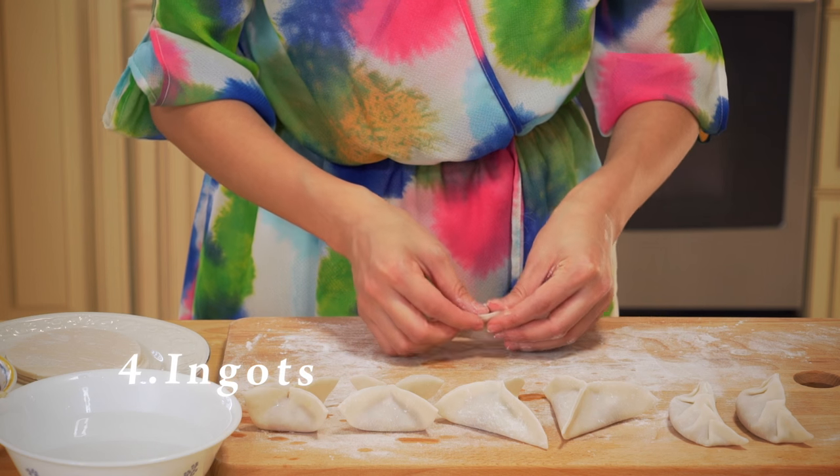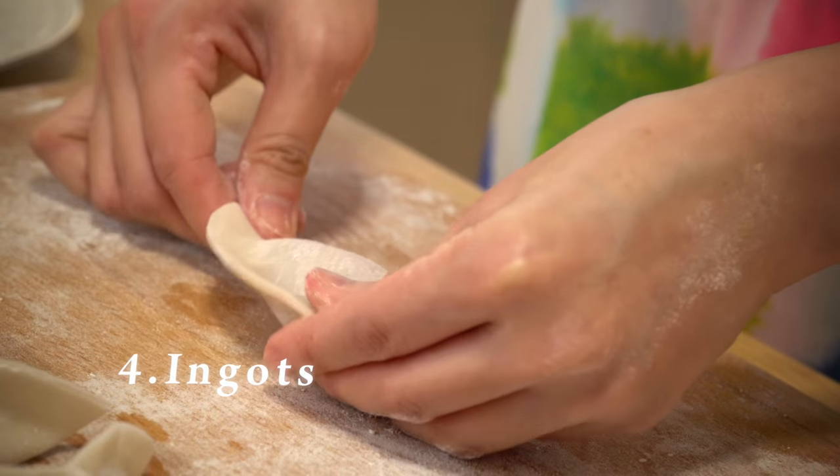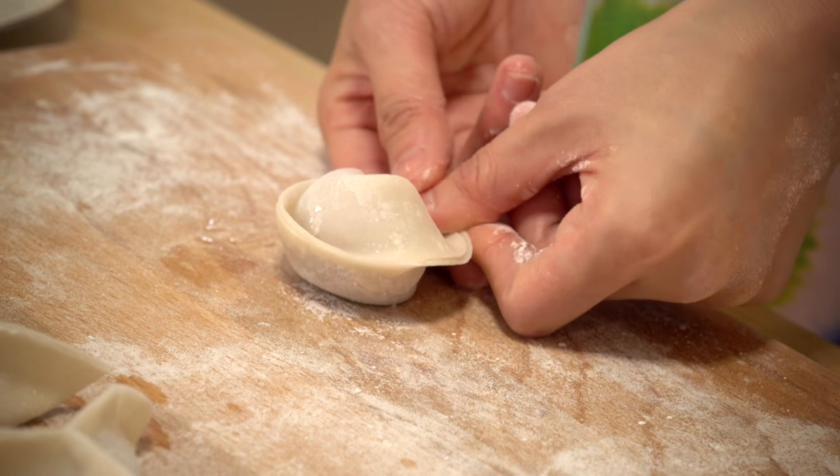Number four: ingot dumplings. First, fold and seal the wrapper in half to form half a circle, and then fold the lower corners in and seal it again.